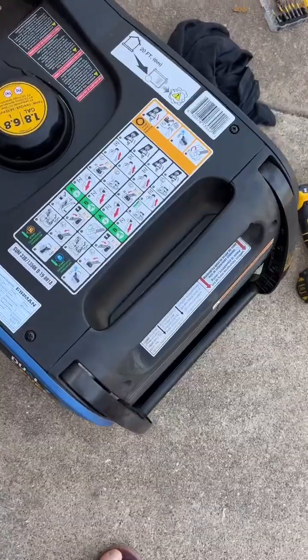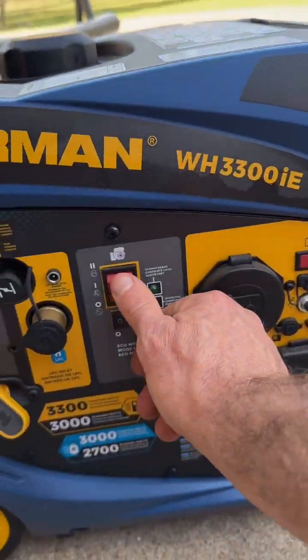That one's never been started before. Reading all the directions, getting this thing set up.